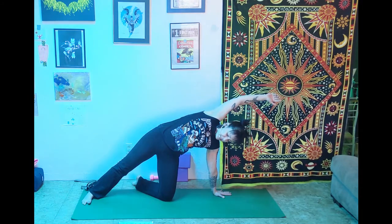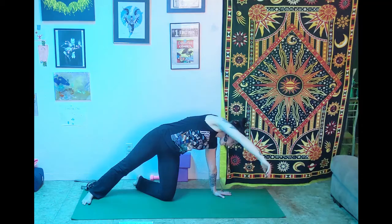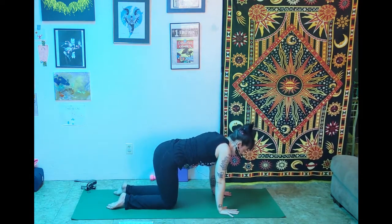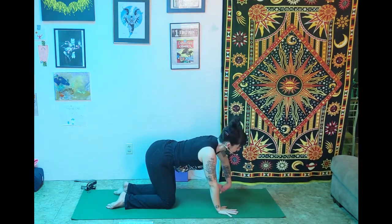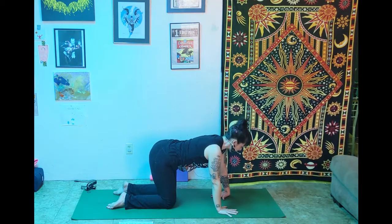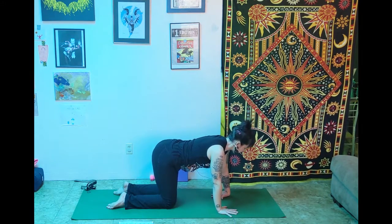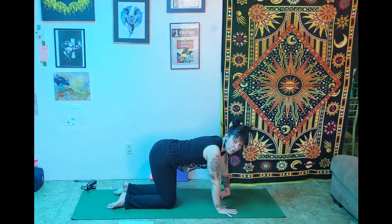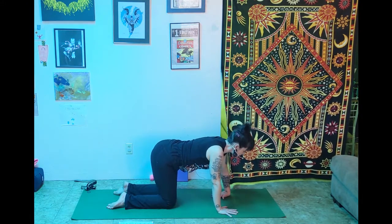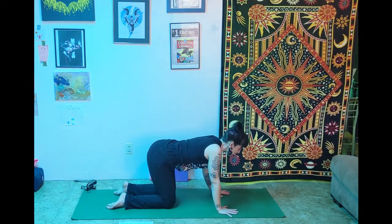Big breath into the side body. Exhale, we dismantle: right hand comes down, right knee comes down, back to center. Then flip that left wrist over so the back of the hand is on the mat and the arm is straight for a little wrist stretch. There's a lot of weight and pressure in our wrists in downward dog, so we want to make sure they're warmed up and stretched. Shake it out.